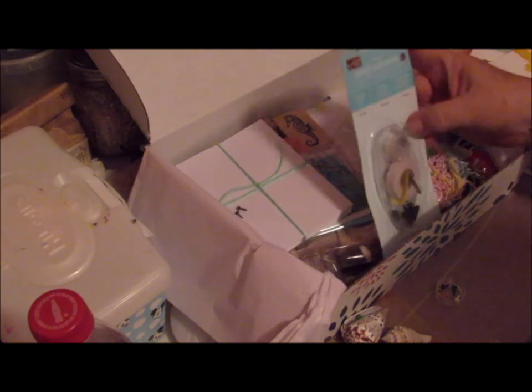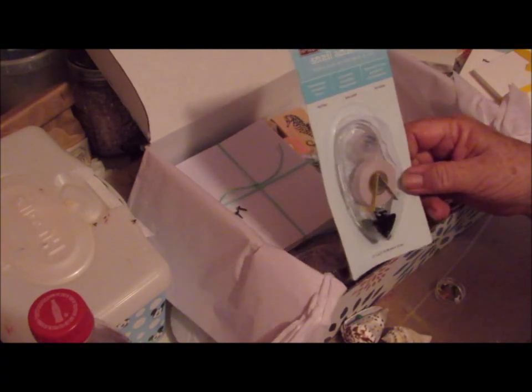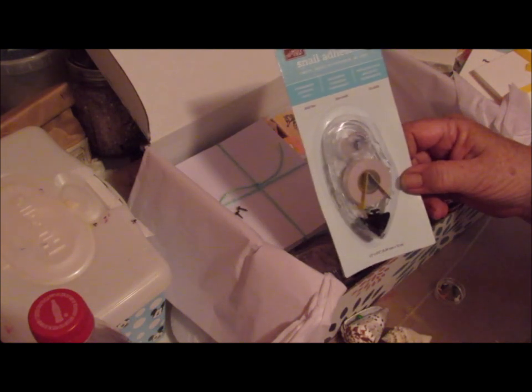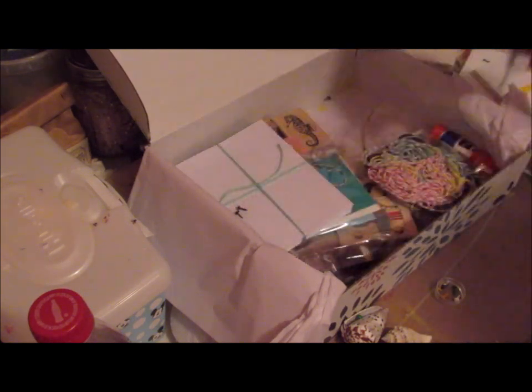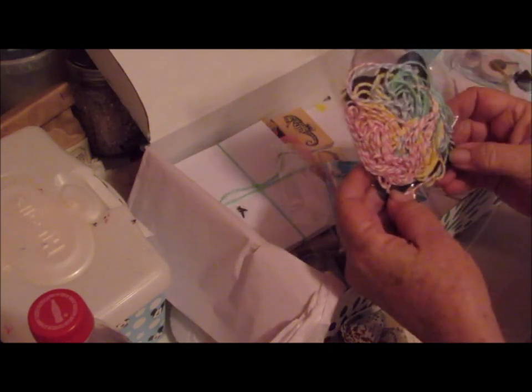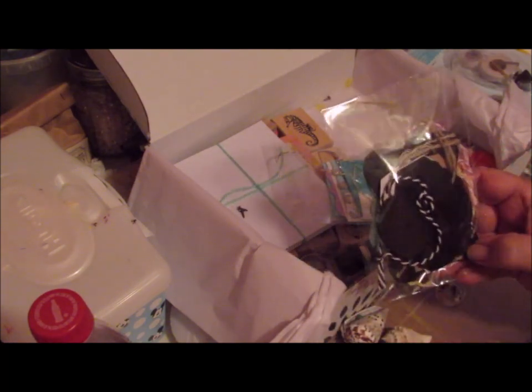This is heavy. Looky here — Snail Adhesive! And this is also from Stampin' Up. I love it, I absolutely love it. A bunch of twine in different colors, and tags — chipboard tags.